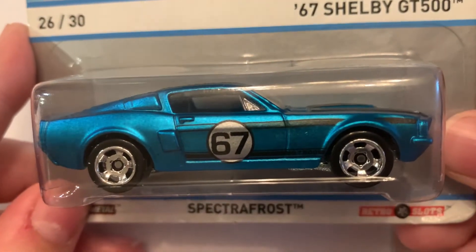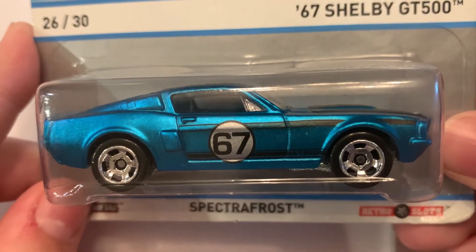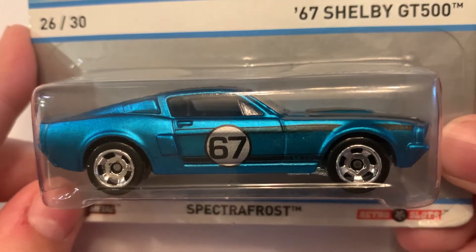What's up guys? Welcome back to Andy's Hot Die Cast Garage. Today we have three awesome cars to open.